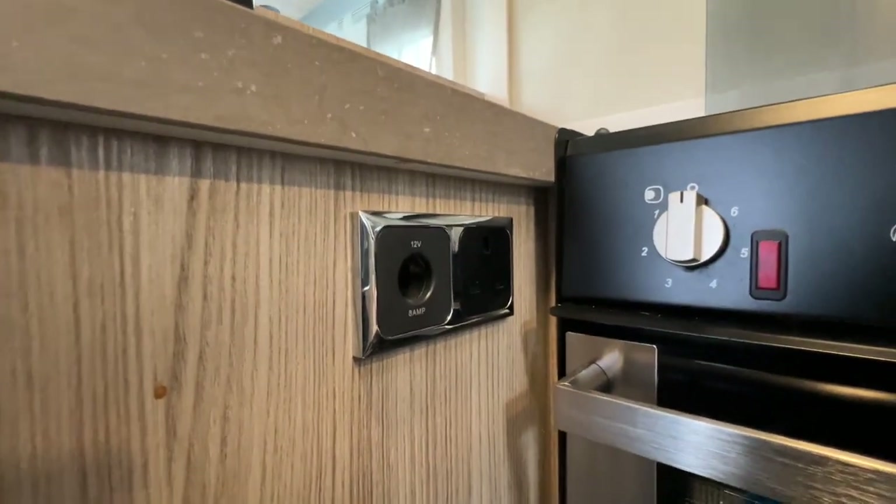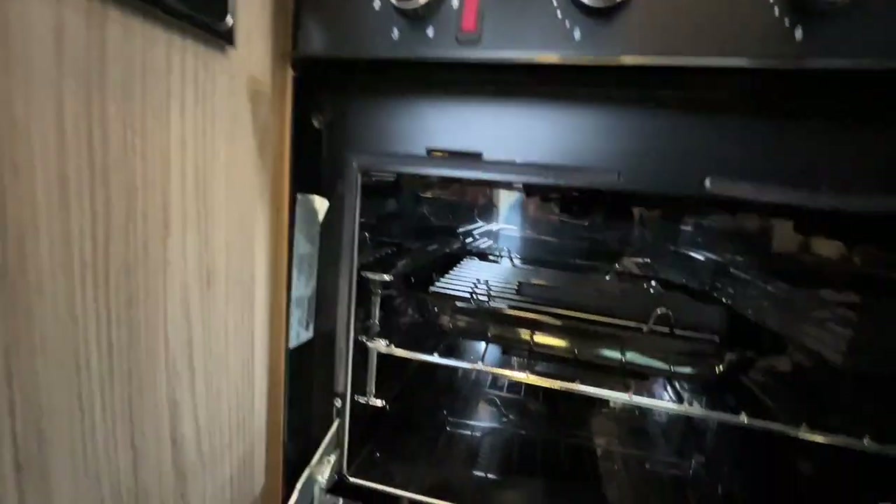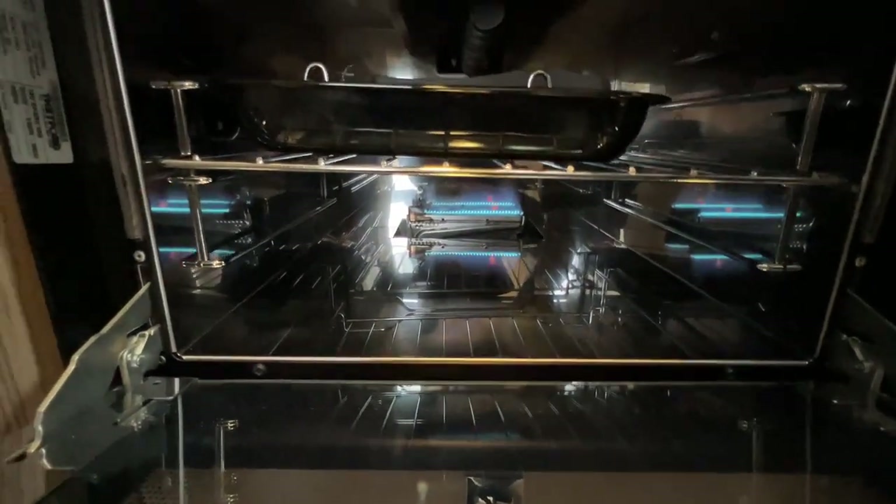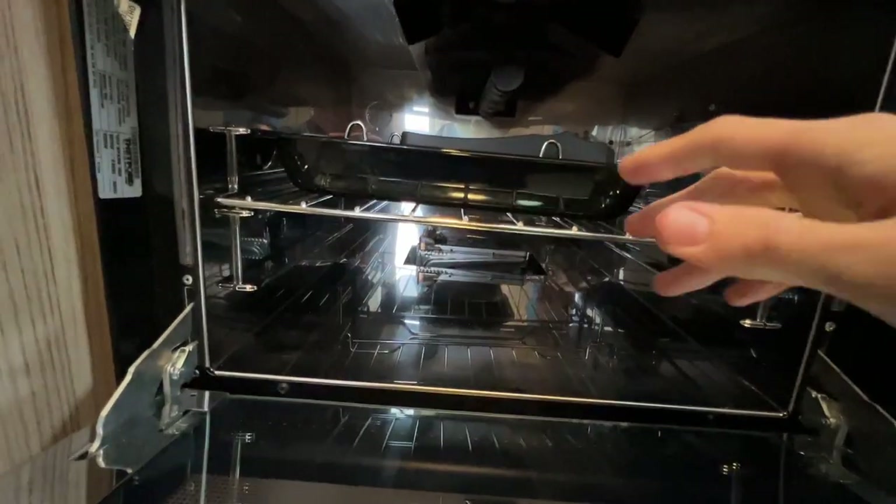There's a 12 volt and a 240 plug there, and underneath is where you'll find your grill, and under your grill you've got your oven.